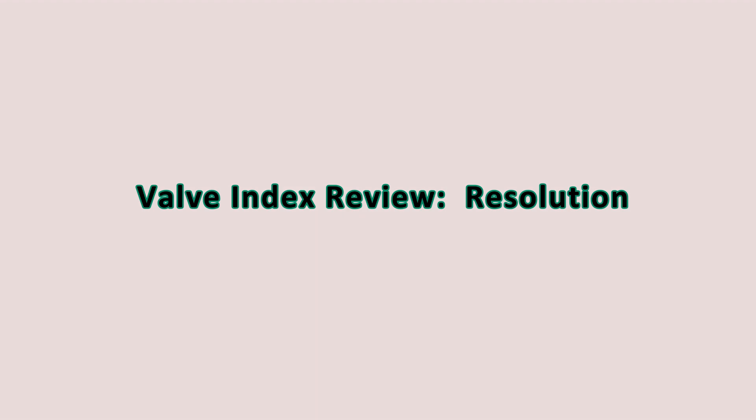Welcome back to the VR Aperture, your source for the most detailed news in virtual reality and reviews from an engineer's perspective. I am your host, Destroy Troy. Today we're kicking off part one of the review series for the Valve Index Virtual Reality Kit — part one: resolution.